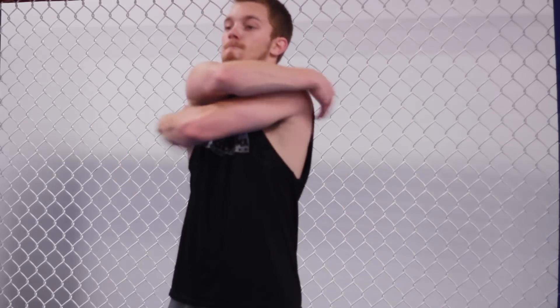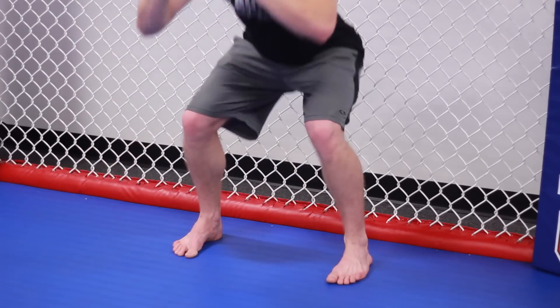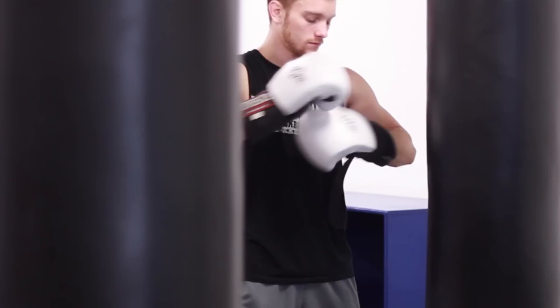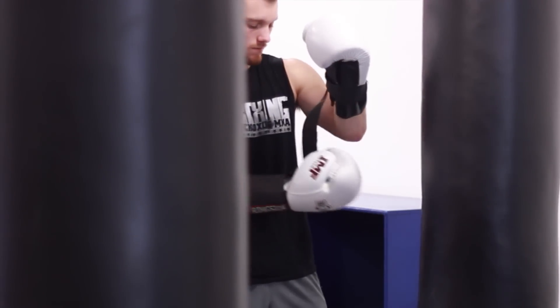Before we get started, let's make sure you're warmed up with some dynamic stretches like arm circles, bear hugs, some walking lunges, squats, or side lunges. Just start to get warm, warm your muscles up and get ready for the intense workout ahead. Alright guys, let's get it started.